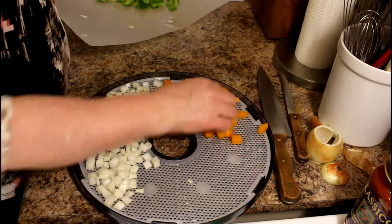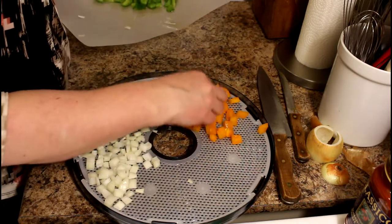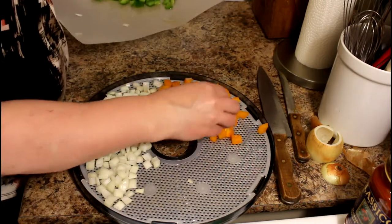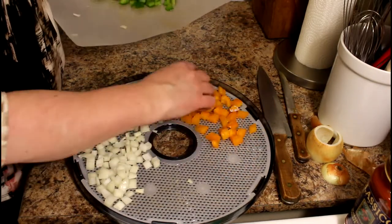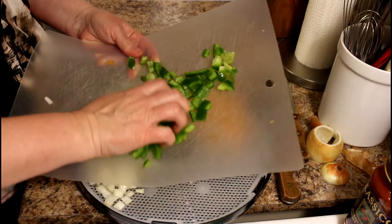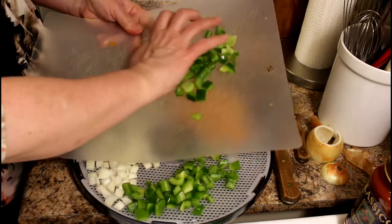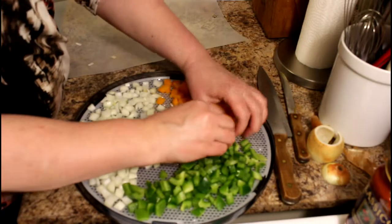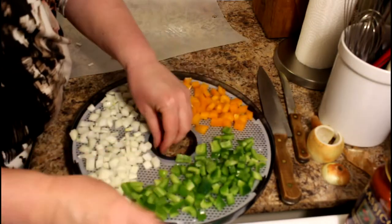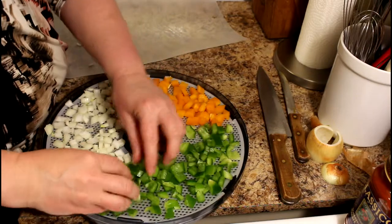Now the orange peppers. These could have been all mixed up together before I put them on the tray, or they could be done separately the way I have done it — it doesn't really matter, as long as they're laid flat and even. And there's the green peppers.